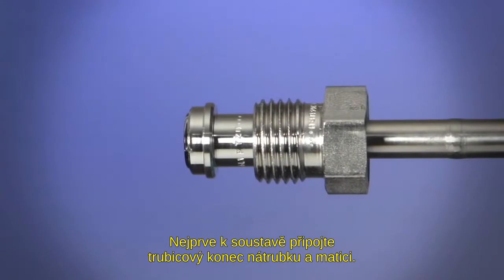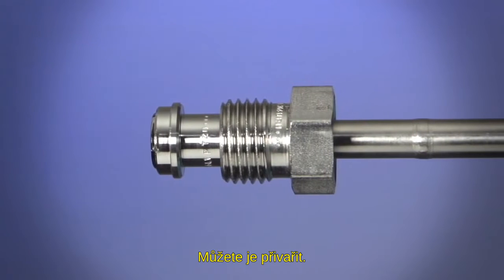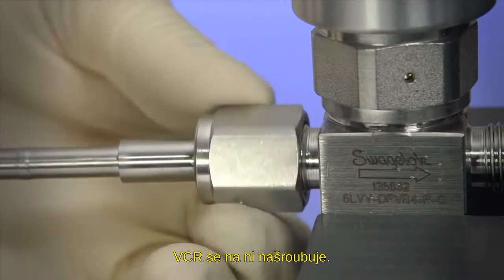First, connect the tube stub end of the gland and a nut to the system. This could be accomplished by welding, or in cases where the mating end is a valve end connection, the VCR installation completes the connection.